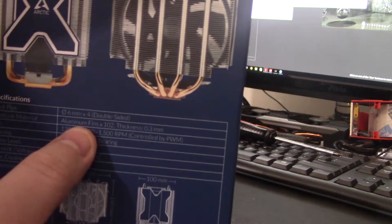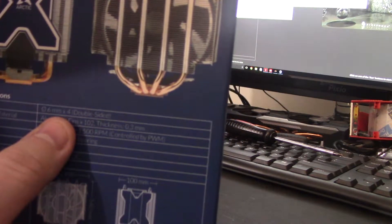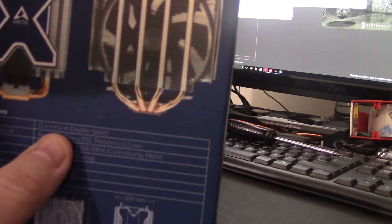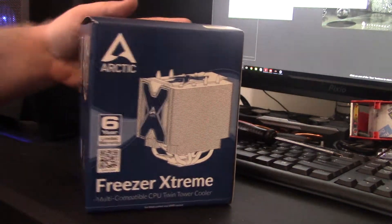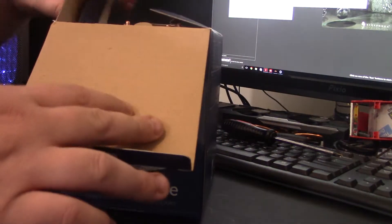We're rocking aluminum fins, no surprise there. Four heat pipes total on each side, and they are six millimeters each. 160 watts is its total cooling capacity — that's kind of why I got it. I think it should be pretty good. But let's quickly unbox this guy here.